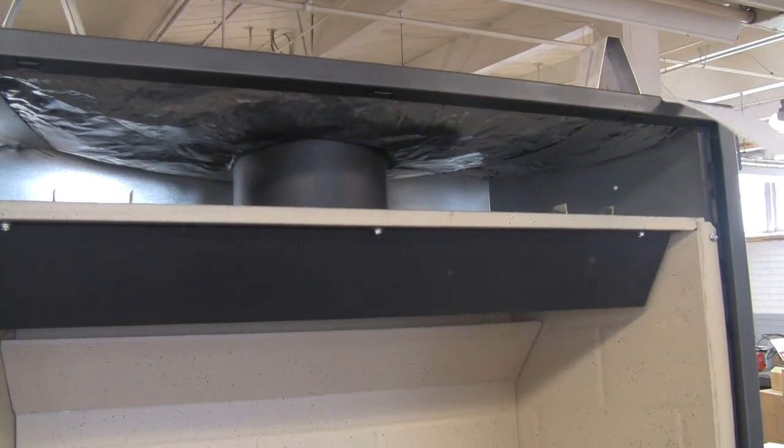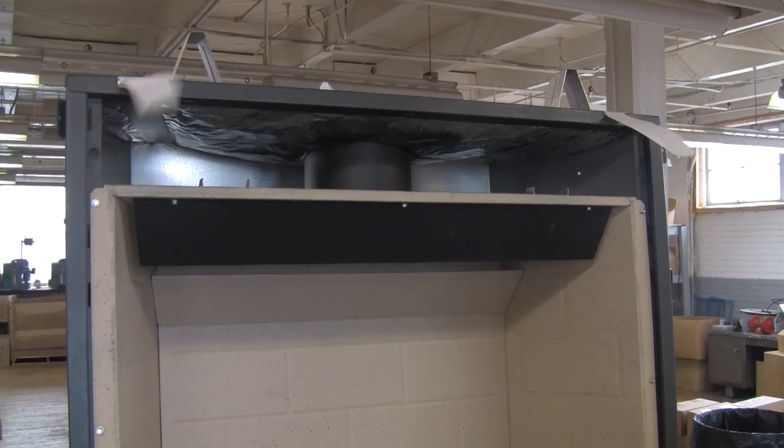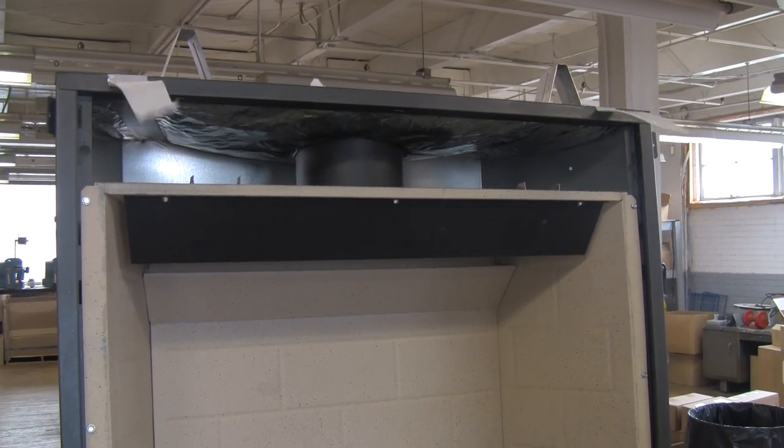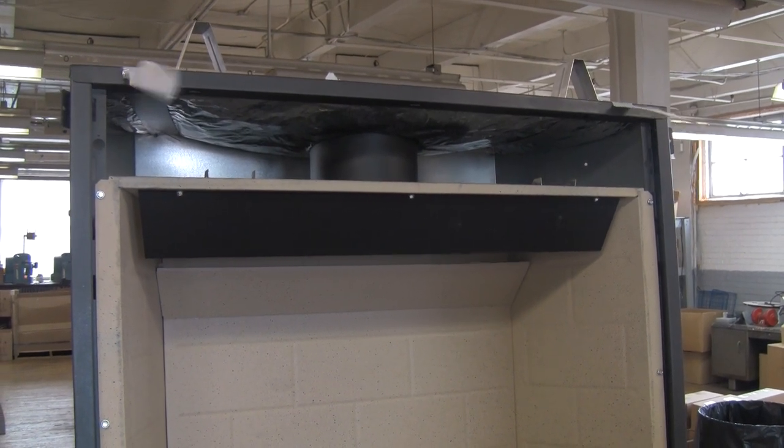If you have any questions, give us a call at 262-989-4882. This was a demonstration on an installation of a GFK 160.